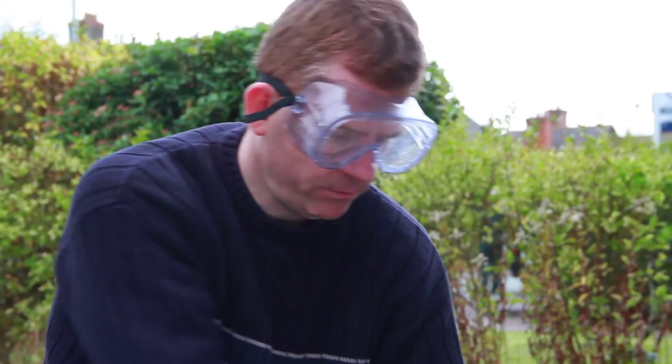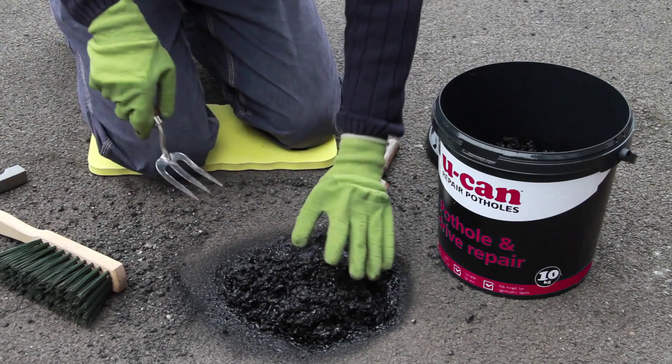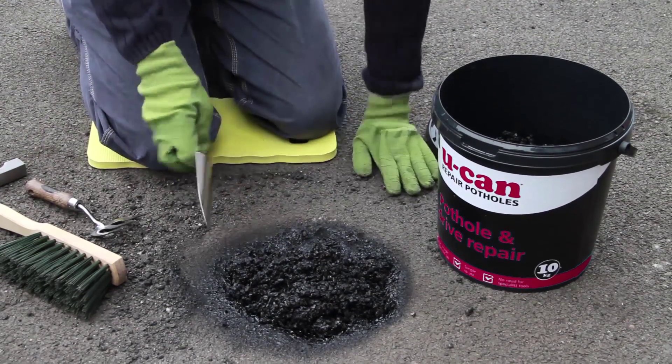Pop open the tub and pour the mixture into the hole until it's roughly two thirds full. Then chamfer the edges away from the sides of the hole with the back of a trowel.